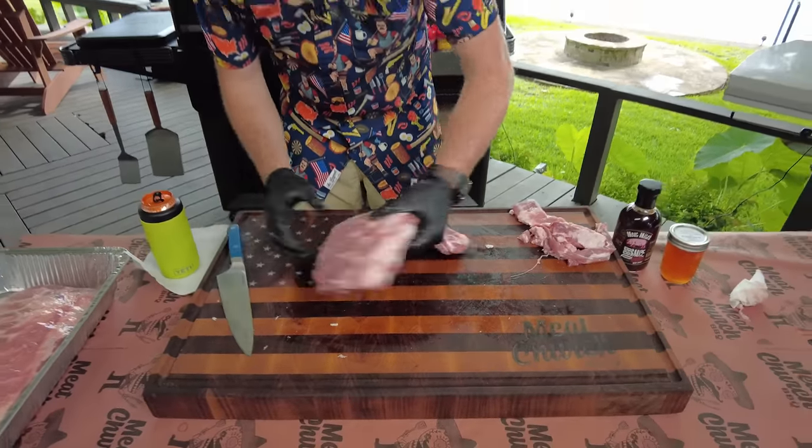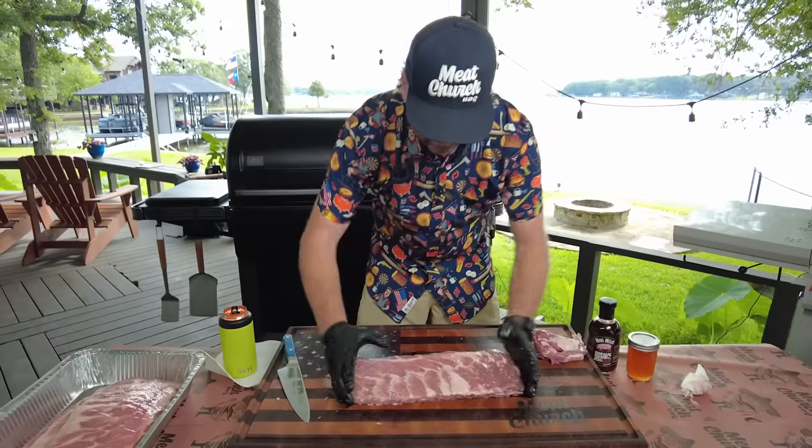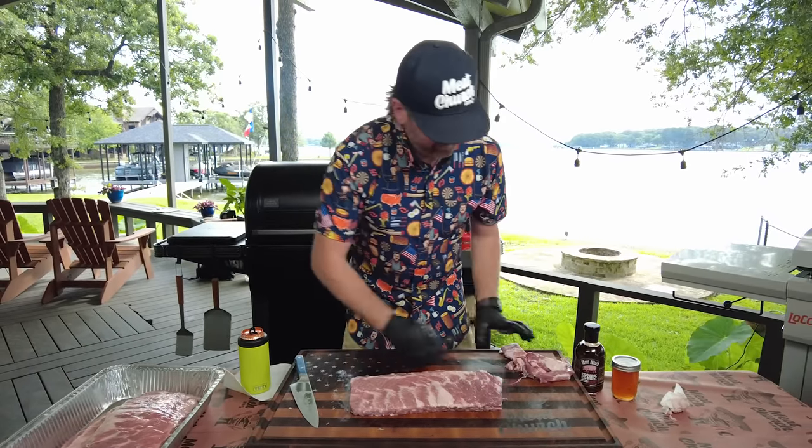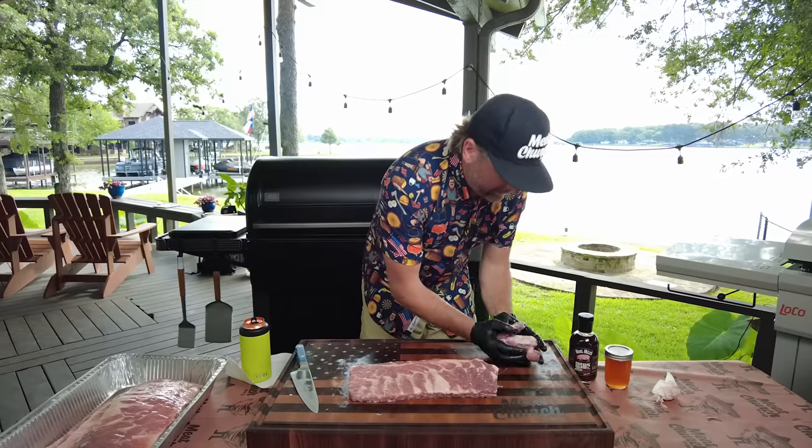There we go. Nice, beautiful rack of ribs — going to cook super even.